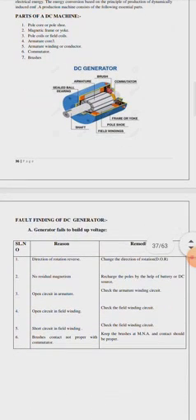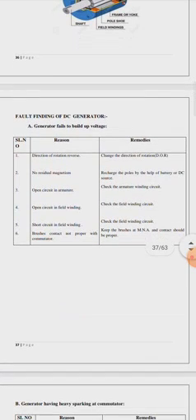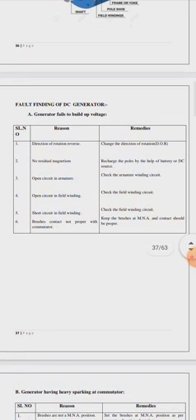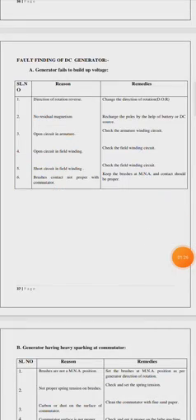Now, the fault finding of DC generator. A generator fails to build up voltage. One reason is the direction of rotation is reversed. If the direction of rotation is reverse, then it will not be producing voltage — your voltage will not get built.